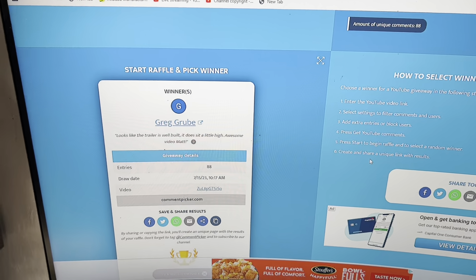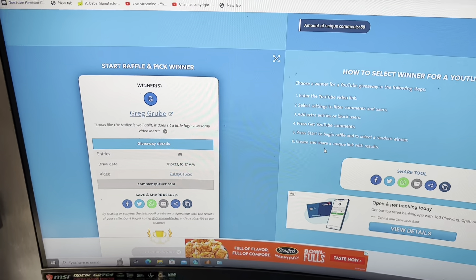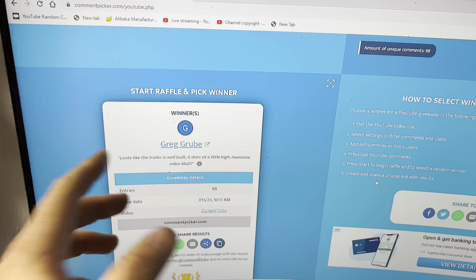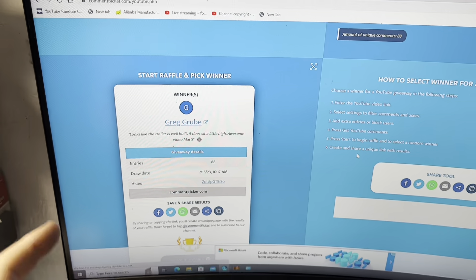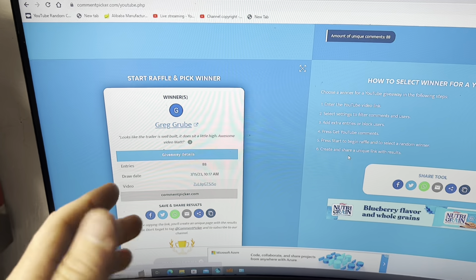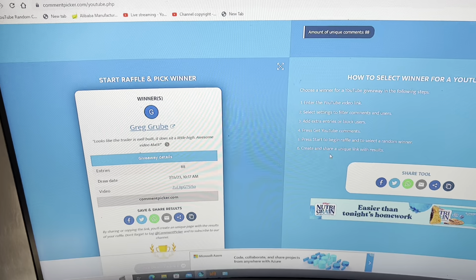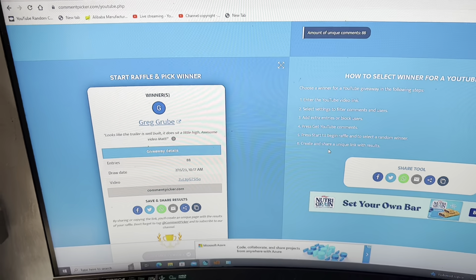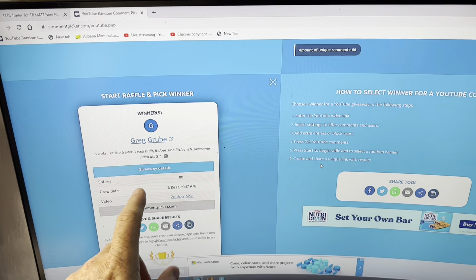Greg. Looks like the trailer is well built. It does sit a little high. Awesome video, Matt. Dude, I really appreciate it. Greg Grub — hopefully I'm saying that right. You are the winner! So contact me through email. It will be in the description and I'll pin it as the top comment on this video. It's the number 2fastmatracing at Gmail.